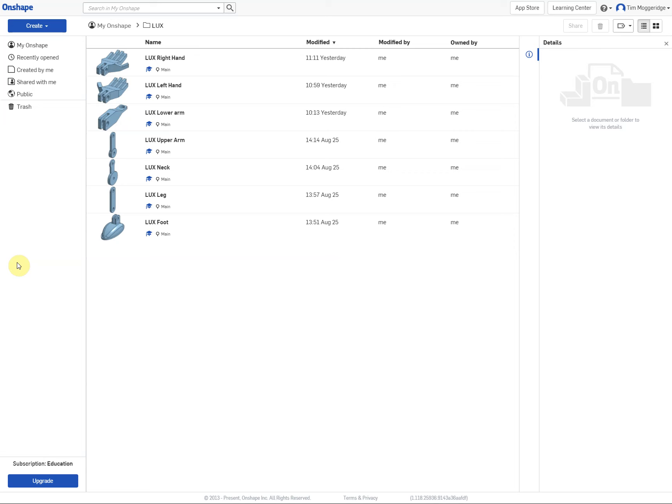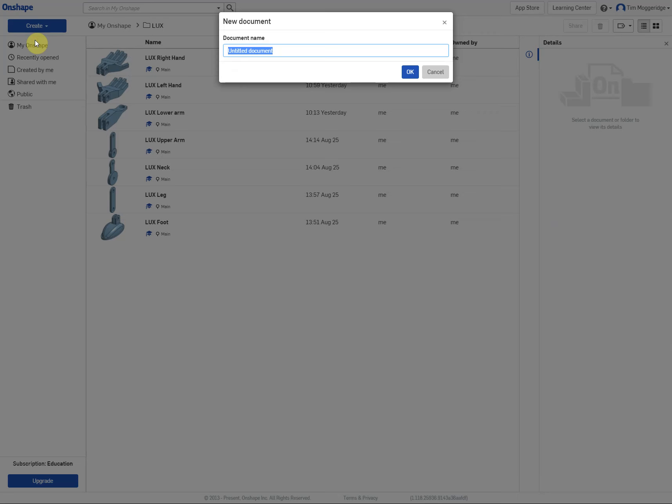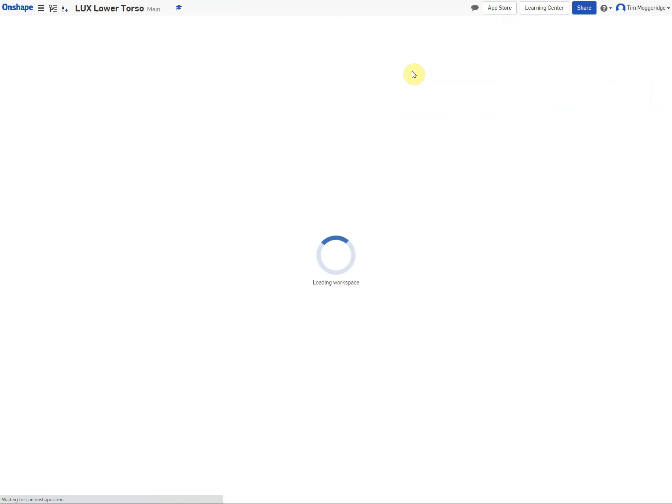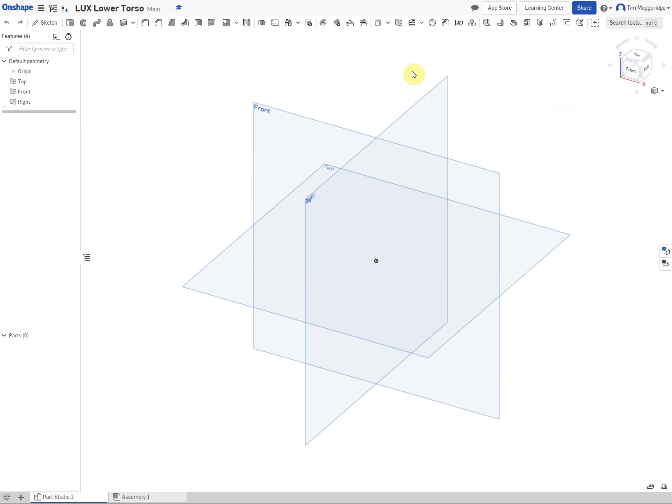Welcome to the next Onshape video for modelling the Lux Light Robot. So far you should have created the various parts. The next part we are going to create in this video is the lower torso. We will create a new document and name it Lux Lower Torso and load the drawing area. This is quite a complicated part so I will go through it quite slowly.